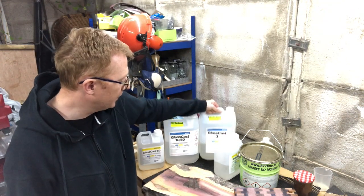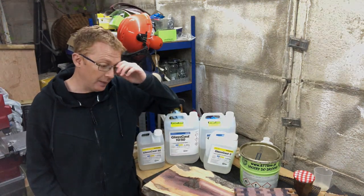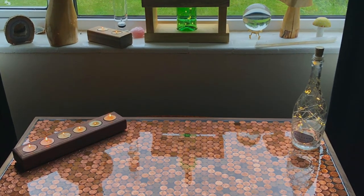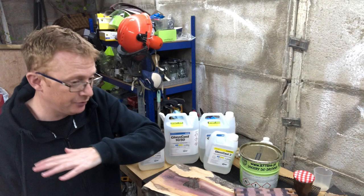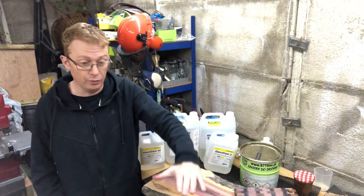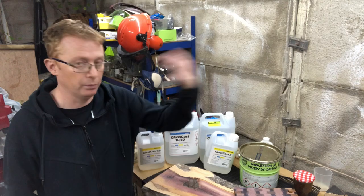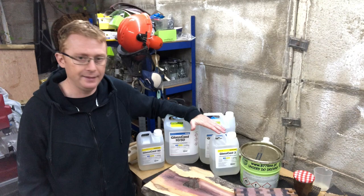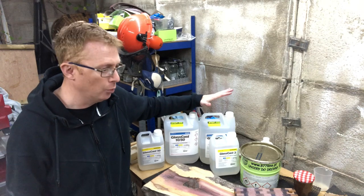Now, Glass Cast 3 — which you've seen me use on my penny table top — is for much thinner pours, probably up to about 3mm. You're just putting a coating over the top of it. This one also doesn't have to be treated after; you can pour it and, providing you're happy with the finish, it's really clear. You can go and sand it and work through the grits and polish it up yourself, but on my penny table I was happy with the finish as it was, so it was almost done.